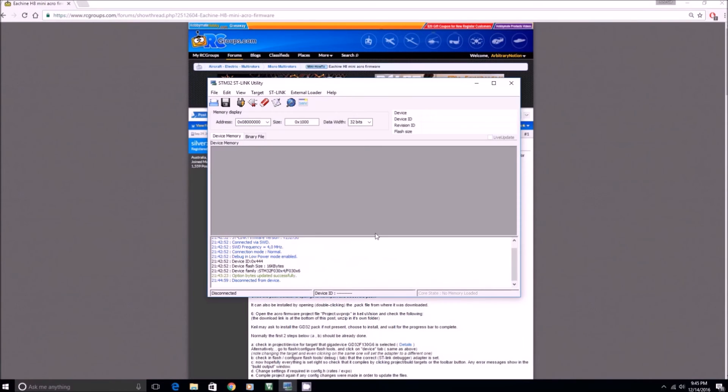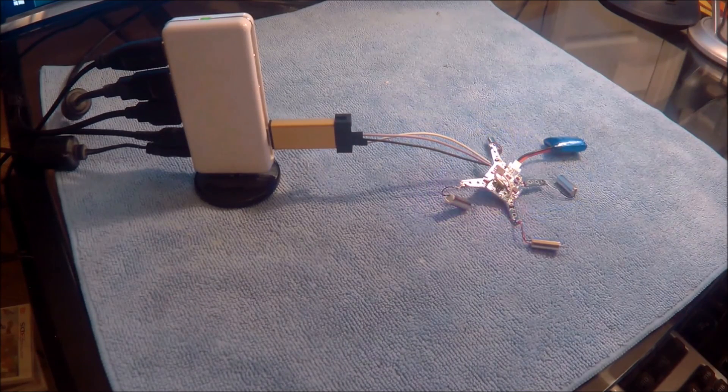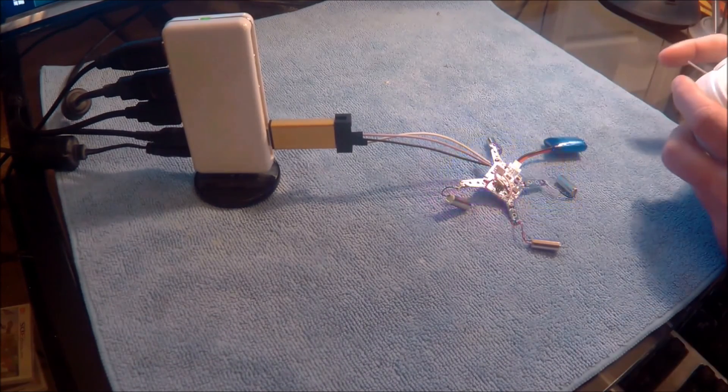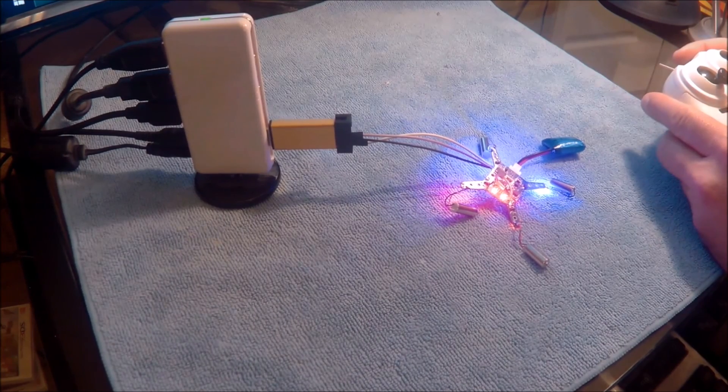Once you've disconnected from the device, open up Keil again — you should have already built it. Go to Flash and Erase. It'll say full chip erase done. Then go to Flash Download. When you do this and it's successful, the quad will start flashing — it's looking for a bind signal. Once you do this, you can grab the controller, turn it on, and there it goes — you now have a flashed quadcopter. It's complete at this point.